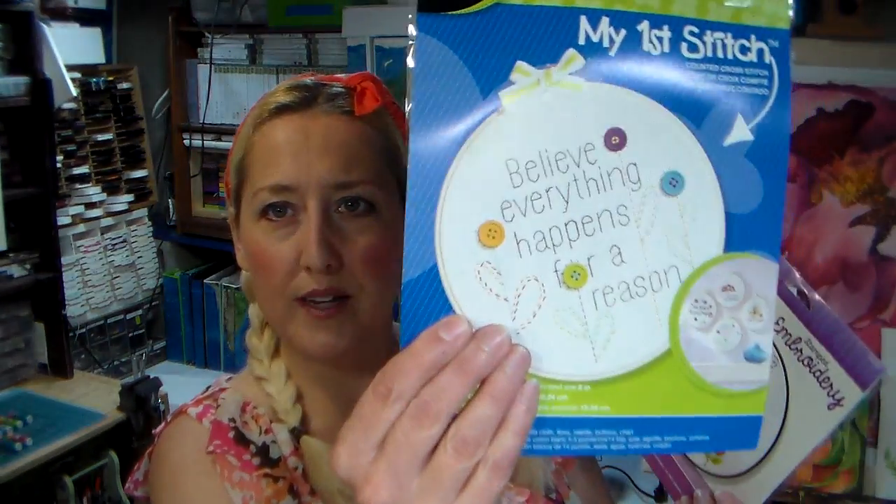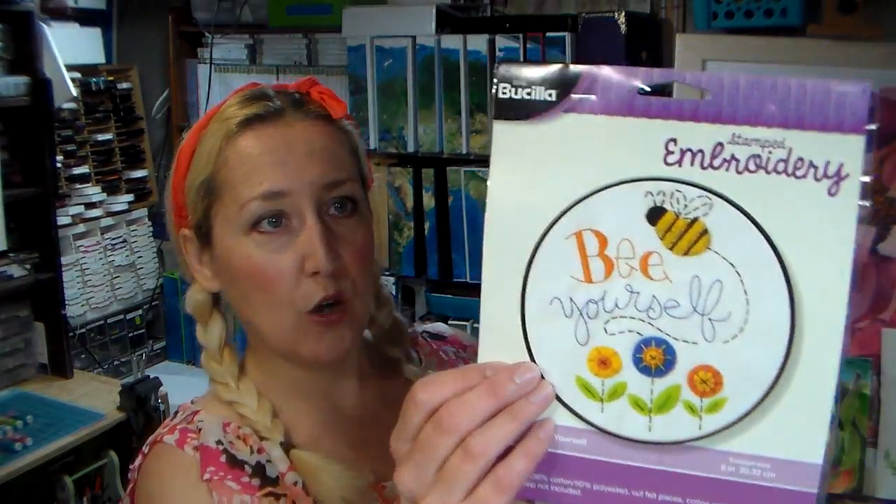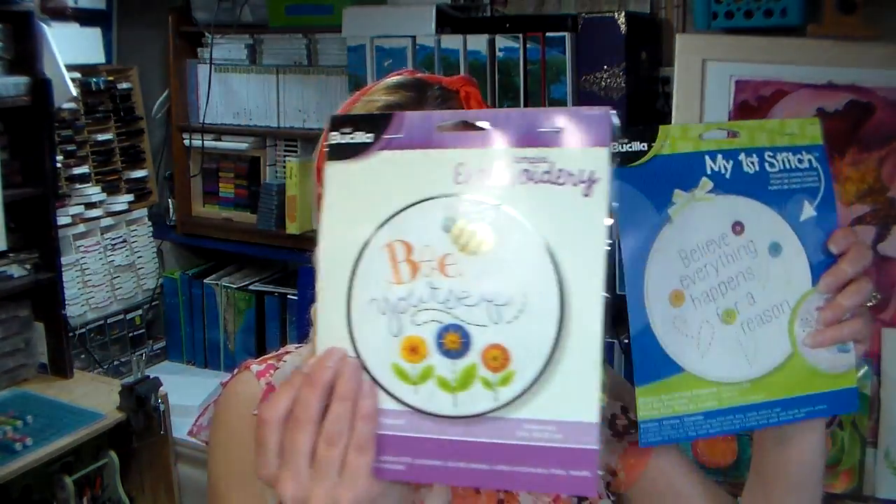This one actually has an embroidery hoop in it and has everything you need to do this little embroidery - I'm not really sure of the difference between needlepoint, cross stitch, and embroidery. I've never done any of those string crafts, so I'm actually looking forward to these. If they don't want to do them, I'll try one myself. Then there's this other one here which has everything to do the project but doesn't have the hoop, so I figure they could use the hoop from the first one for this one as well - it looks like it's the same size. I have two of each of these so they can each do those projects, and I thought it would be something fun and new that might start them off on a new hobby.